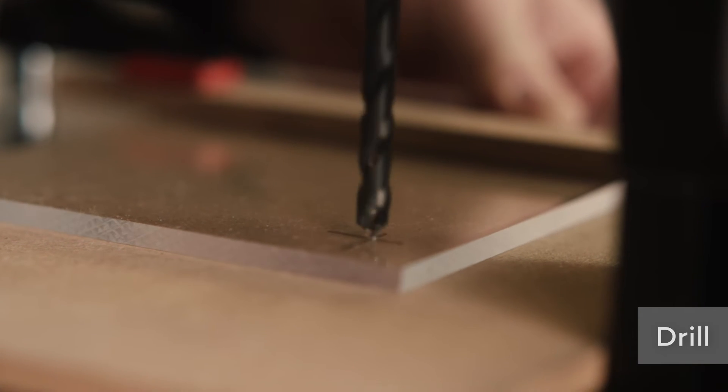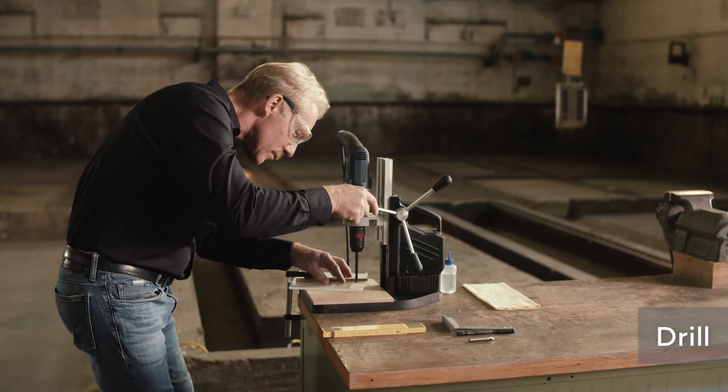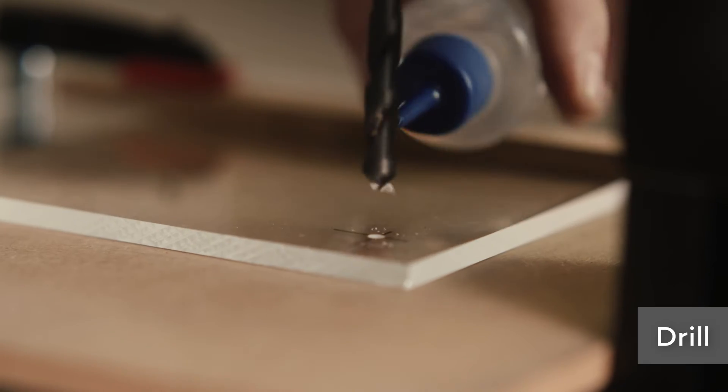Spot drill the mark you have made. This allows you to check the position of the borehole. Switch the drilling machine on before you engage the drill.